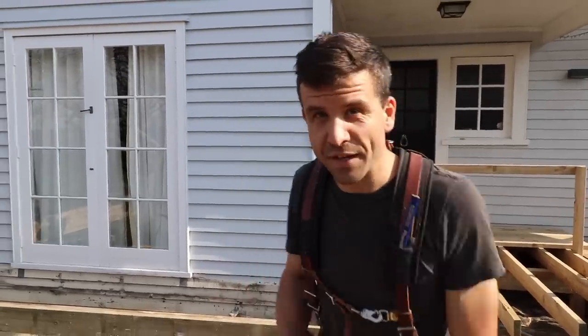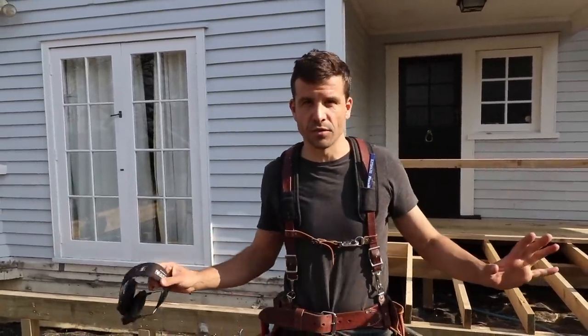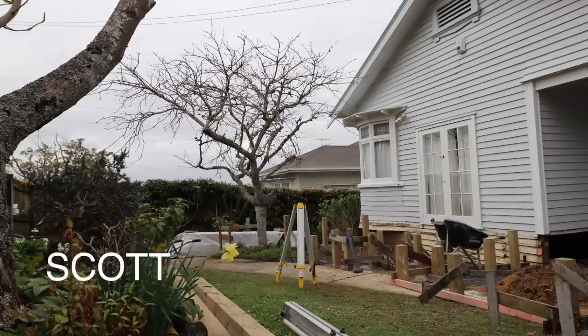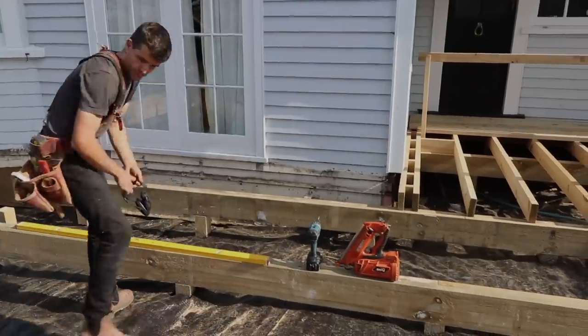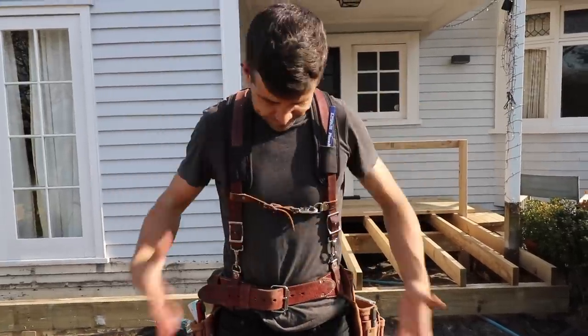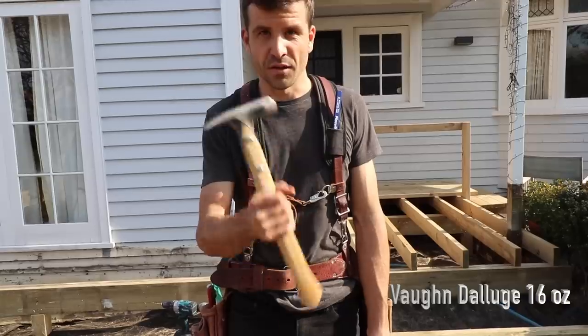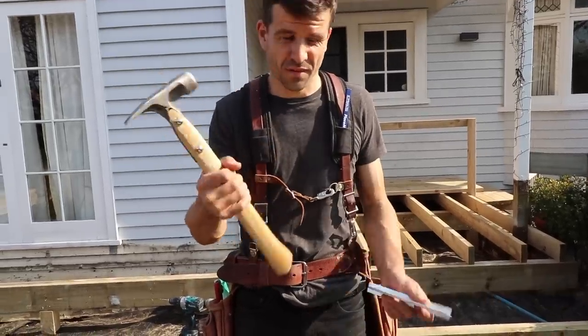Scott Brown here. In today's video we're going to talk about the tools you will need if you are starting your apprenticeship. So basically the first thing you need is a tool belt and all the things that are in a tool belt, such as a hammer. You don't have to spend $360 on a hammer — it's not really necessary for the first year.